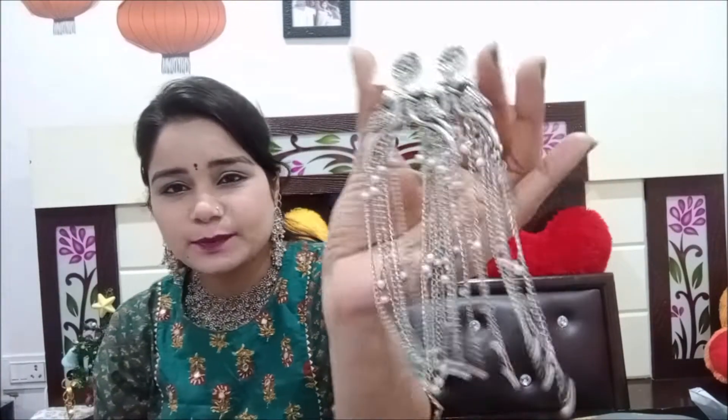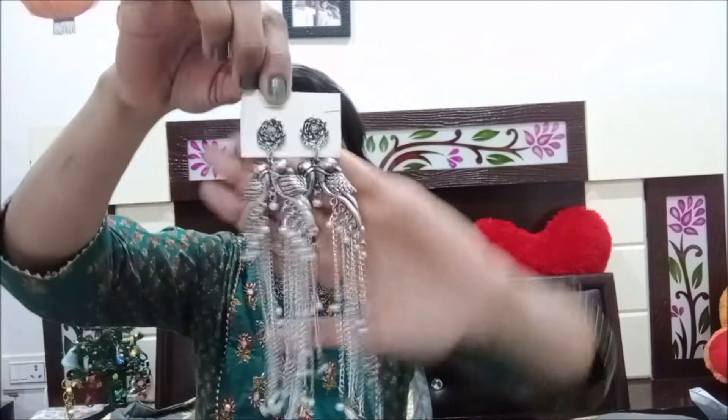Next, I have some drop earrings and the length is very nice. If you wear these earrings it will be very beautiful — you will see this is how I am wearing them. The length is very nice and they are not very lightweight but not very heavy either.